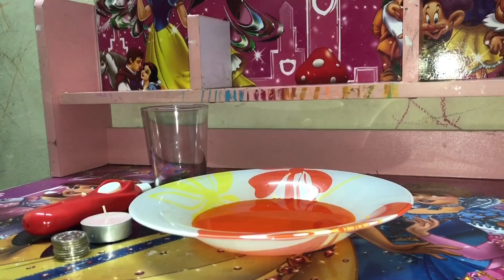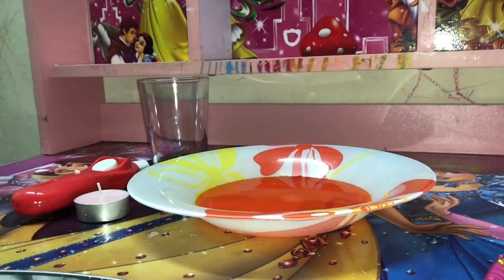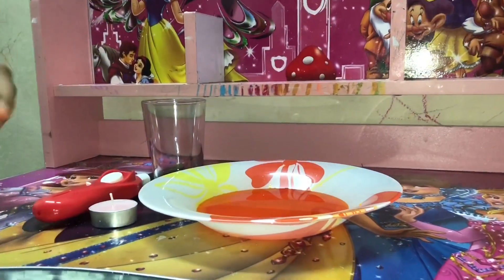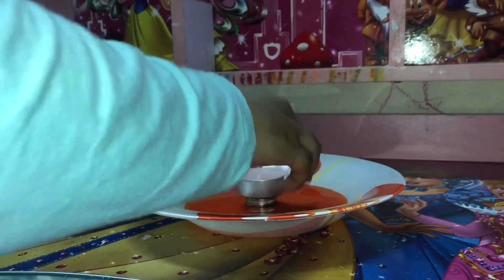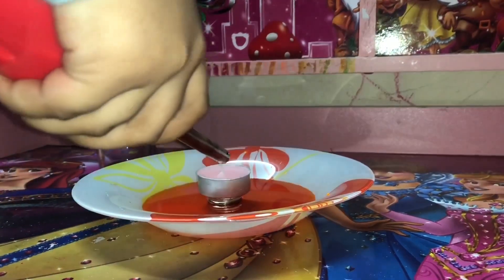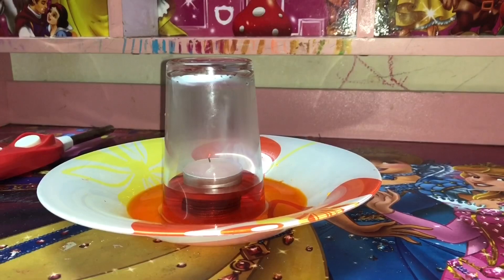Now I'm going to do an experiment. I actually added food coloring into plain normal water. So let's get started. I stacked — oh, one fell down. I actually stacked these coins so I can keep this candle. So let's do it. Now let's put the candle on top. Now time for the fire. There we go, now time to put this glass on top. Wow, see the water is coming up.